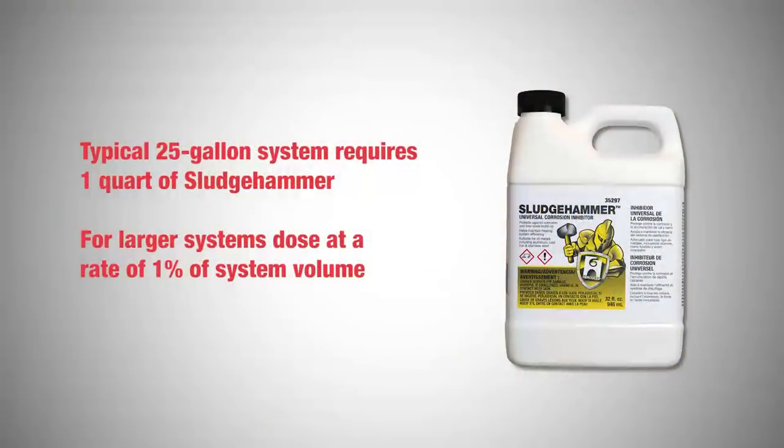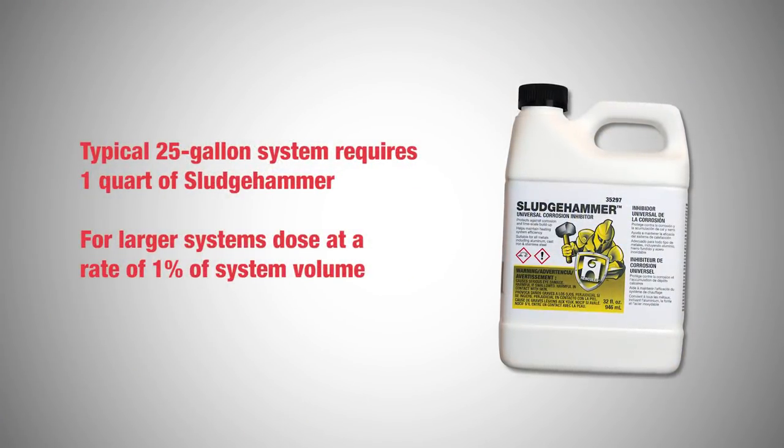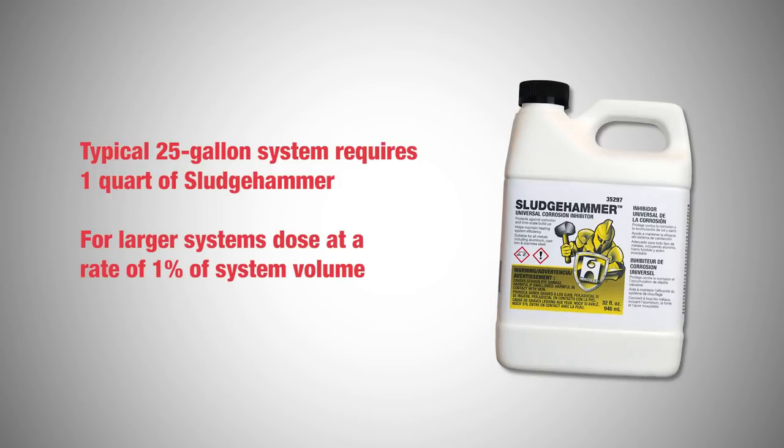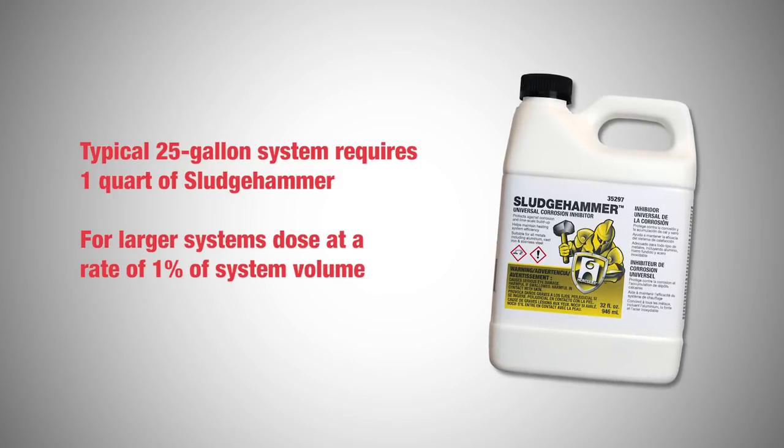In this first case, we will cover the steps for using Universal Corrosion Inhibitor. The typical 25-gallon system requires one quart of Sludge Hammer. For larger systems, dose at a rate of one percent of system volume.